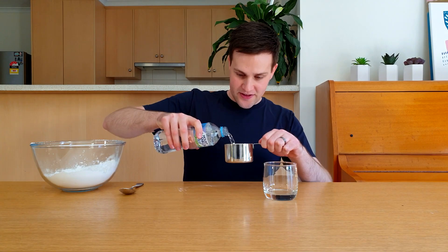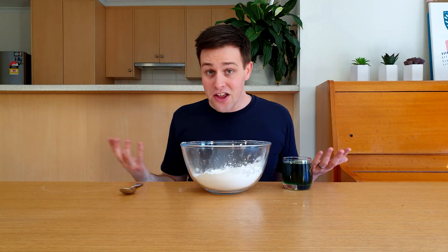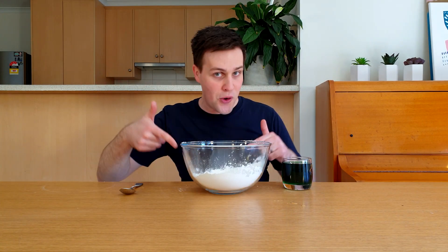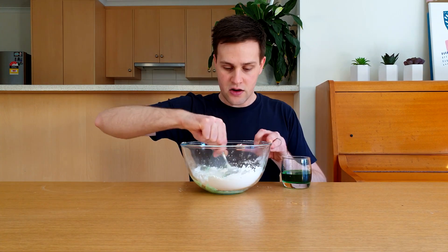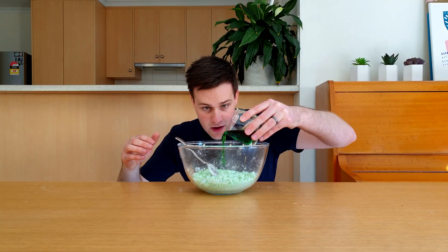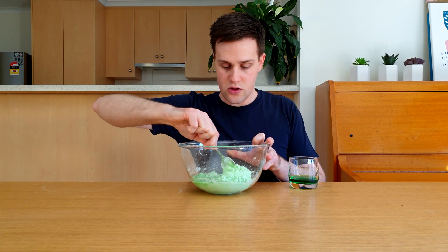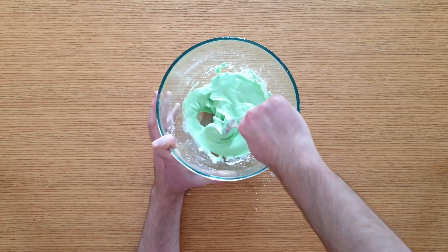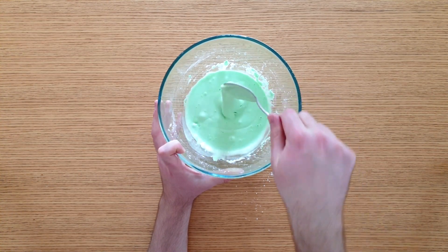Measure out a cup of water and add about 20 drops of food colouring. Slowly add about half of this water to the corn flour and give it a really good stir. Then add about half of the remaining water to the corn flour and give it another good stir. Keep adding a little bit of water until your mixture looks like this. I used a bit over three quarters of my cup of water.